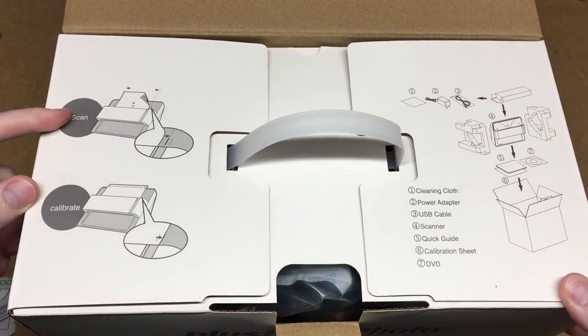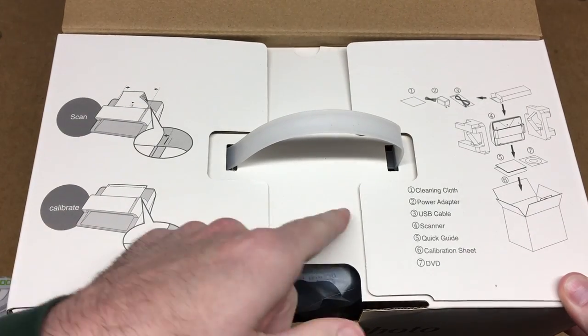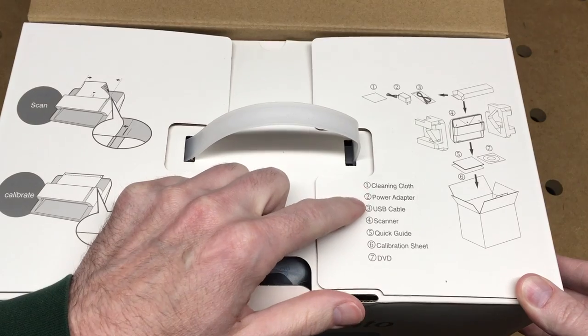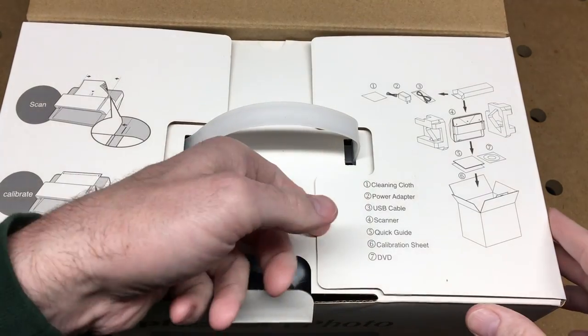So here it talks about scanning: you scan face down and calibrate. It comes with a cleaning cloth, power adapter, USB cable, scanner quick guide, calibration sheet, and DVD.